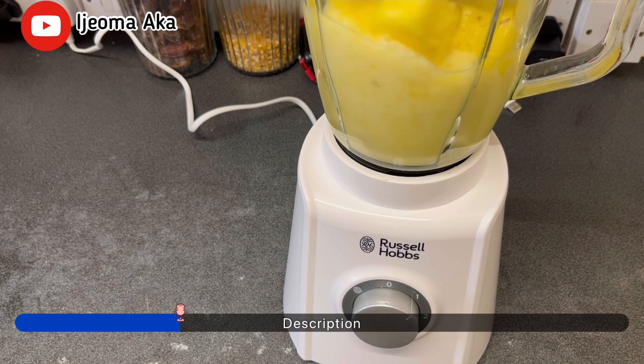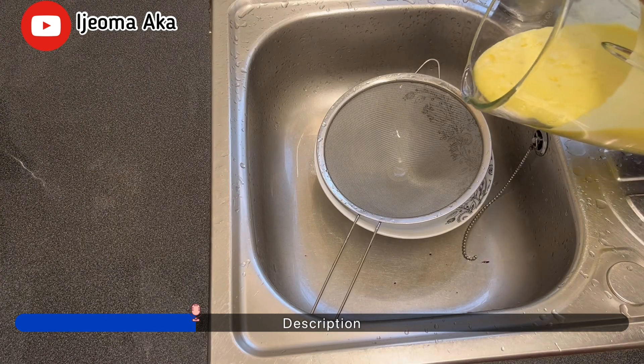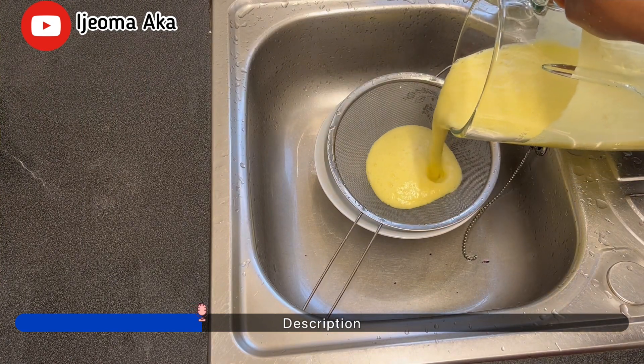Do you know that Zobo drink can help with liver disease, and also reduce the spread of cancer? This drink is very medicinal.